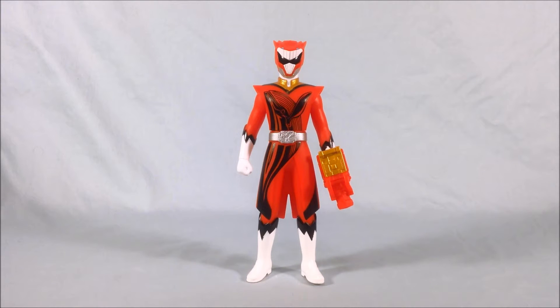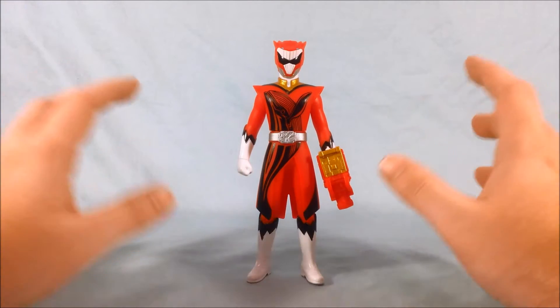Hello everyone and welcome to Long's Toys. I have another Doubutsu Sentai Zyuohger review for you today. This is number 8 in the Sentai Hero series: Zyuoh Whale.